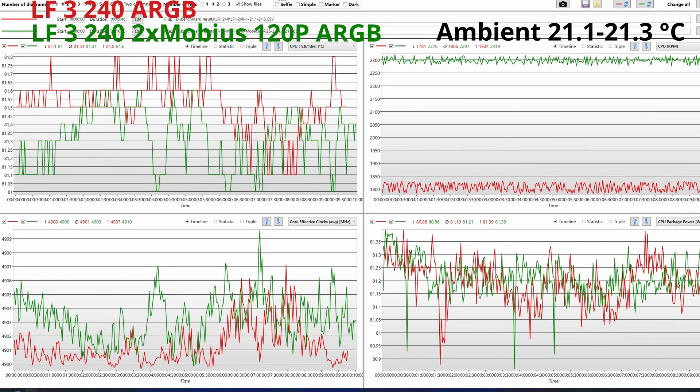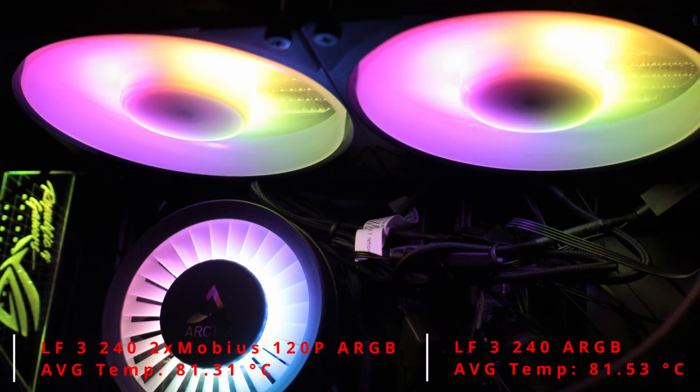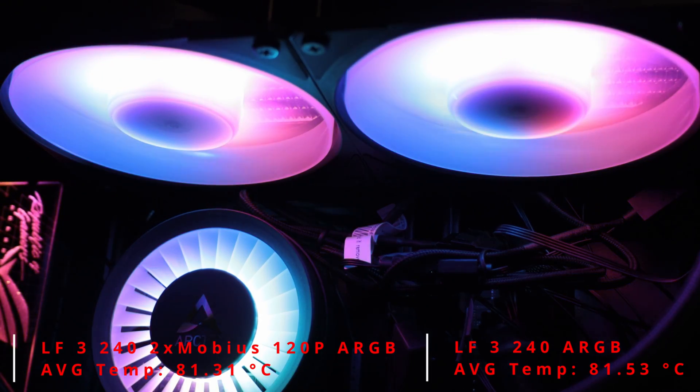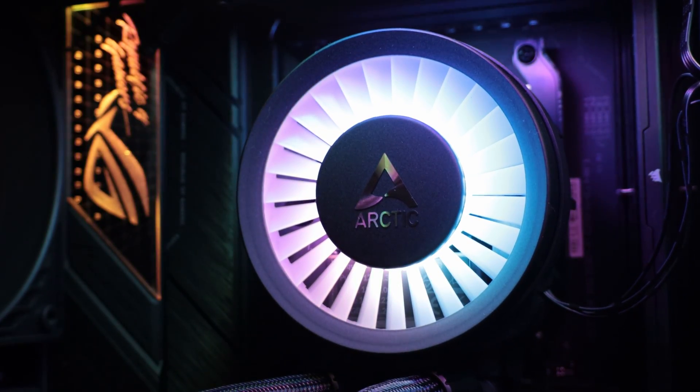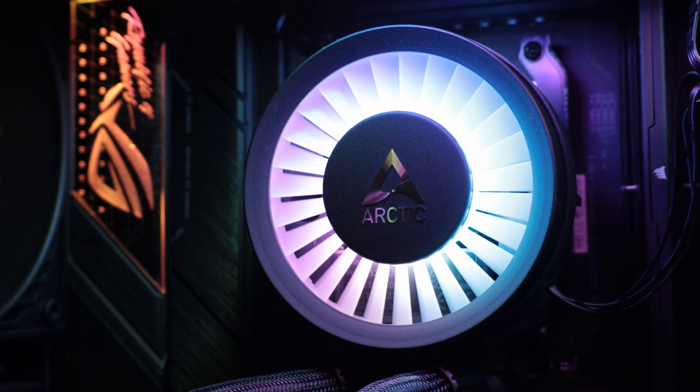Now, taking into account the cooling performance, when should you go with an AIO — at least a 240 one? Probably the most important thing is looks, and that is because of RGB. AIOs don't cover the lights on the memory sticks, and coupled with the pump and the fans you get a nice rainbow effect. Another thing to consider is space, as not all cases can fit big dual-tower coolers.